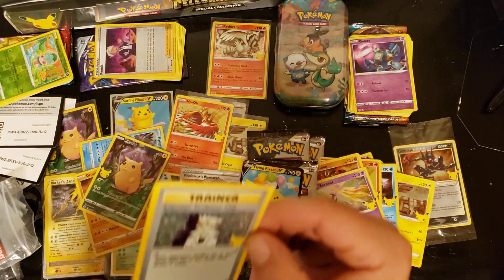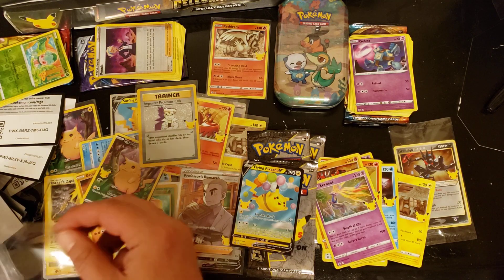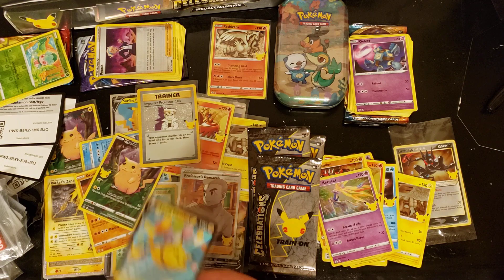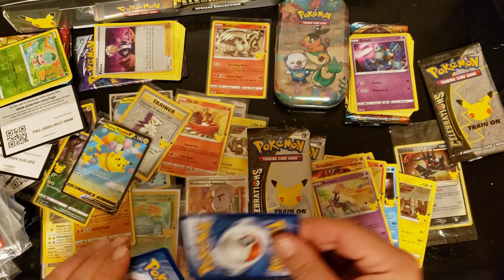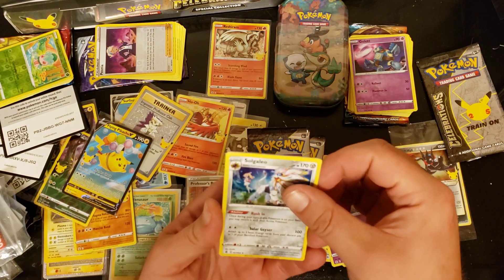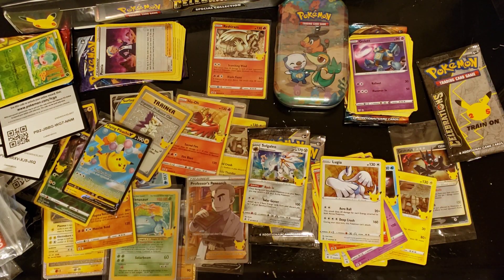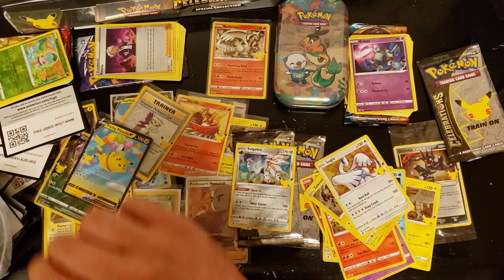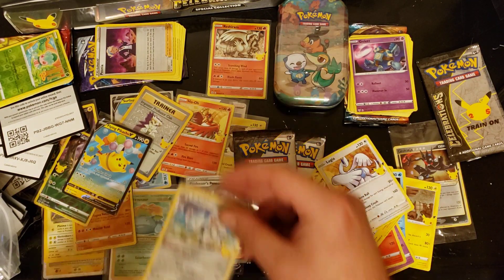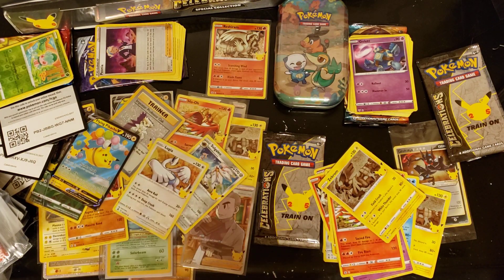Pack eight: Solgaleo, Ho-Oh, Lugia, Zekrom - we got Zekrom already, Ho-Oh already, but we haven't pulled Lugia yet! Let's get Lugia sleeved up along with Solgaleo. Pack nine: Professor's Research - there are two different versions of Professor's Research in this set. Also Cosmog, Yveltal, a pack clear, and Palkia. We're going to pull the whole set in one video! We also got Cosmog and Xerneas in there.